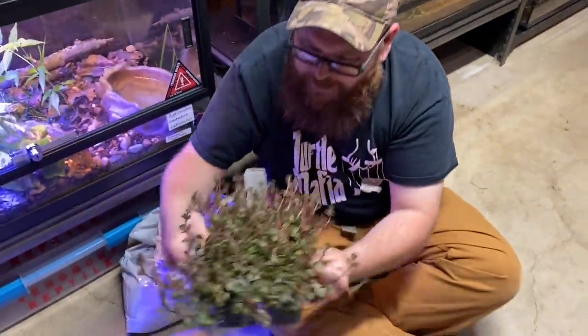Welcome to the video, guys. We got an exciting one for you today. First, we're gonna get our green thumbs going — we got some plants right here.